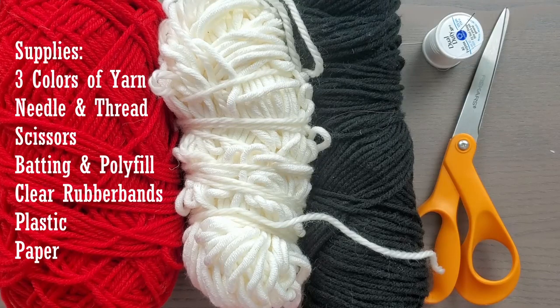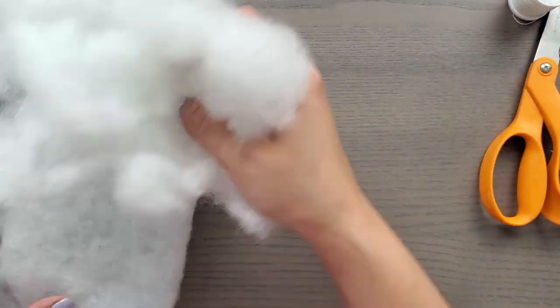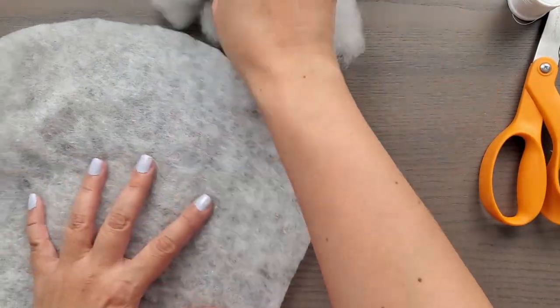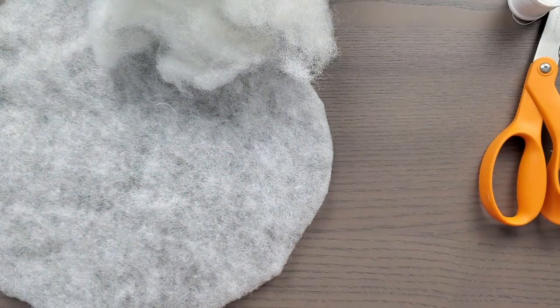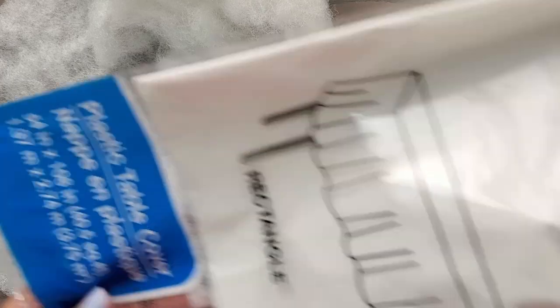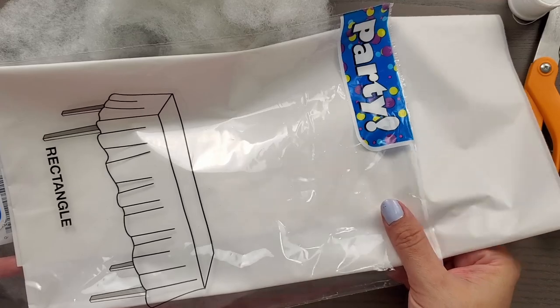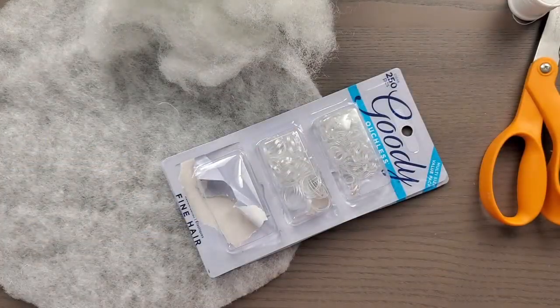And best of all, you can make your own set of poi balls with easy to find materials, most of which you probably have in your house. Here are the supplies that you'll need, some of which you can substitute with other materials that you might have at hand: three colors of yarn, needle and thread or you can use a hot glue gun, scissors, batting and polyfill or you can use scraps of fabric, clear rubber bands although that's completely optional, some form of plastic — either a gallon Ziploc bag, grocery bag, or a plastic tablecloth which I'm using today — and paper.